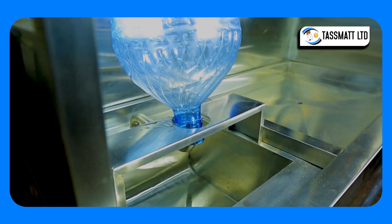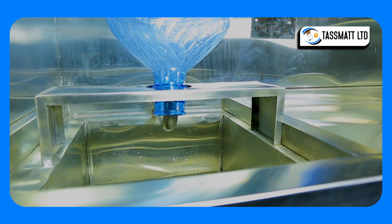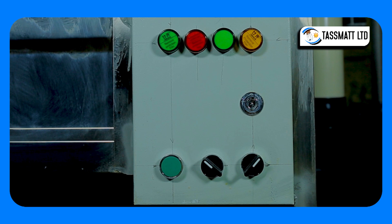Thus, the 3-in-1 ultrafiltration purifying machine is advantageous in minimizing water wastage. This is the 3-in-1 control panel for the following functions.